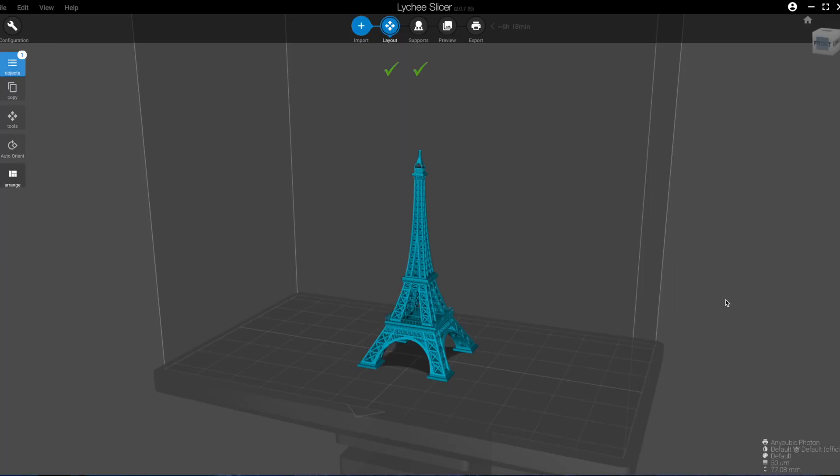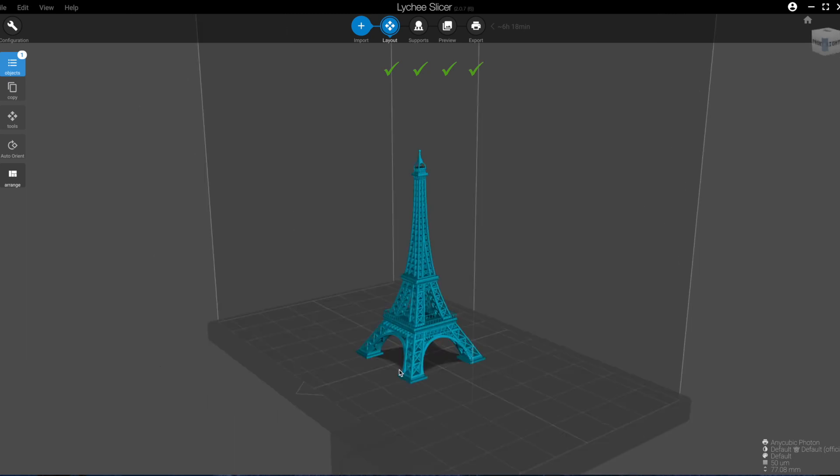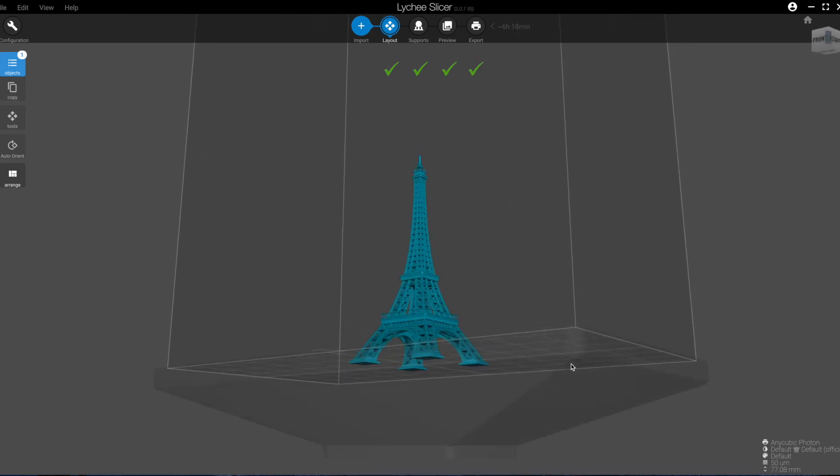In terms of ease of use, I really like the wizard at the top of the screen that walks you through the process of slicing your model. There's also a really logical workflow, and I think new users would appreciate knowing: first you place your model, then you do your supports, then you slice, and then you export. That's exactly how this software is laid out.